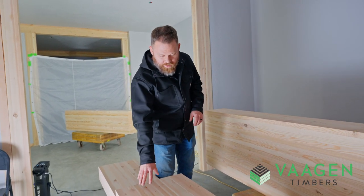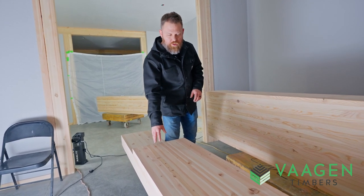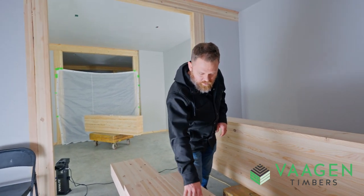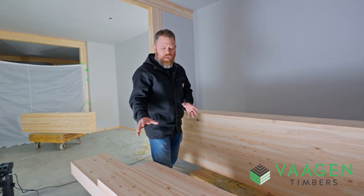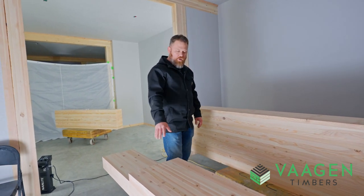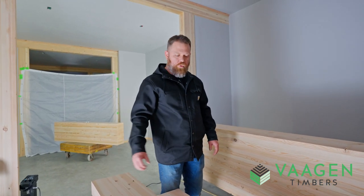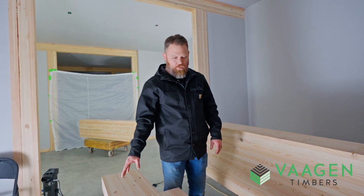This beam right here is actually a pretty good example of an industrial grade that you would get from us, because there are no fillers in it yet. This is how it would come if you ordered it in industrial grade — it would be sanded, it would not be filled, and it would come square edged unless you requested the edges to be rounded.